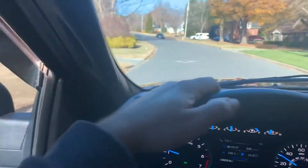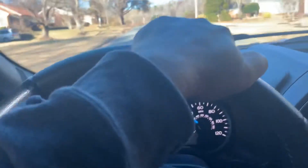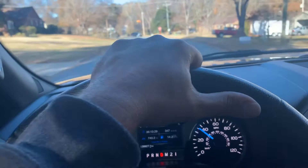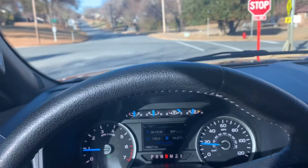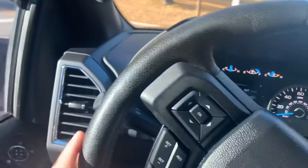I'll roll the window up just so you guys can hear. I don't have the radio on. And I'm getting on it a little bit. It's actually just a little bit louder than the muffler. So, if you're on the fence about worried if it's going to be raspy, listen to this.